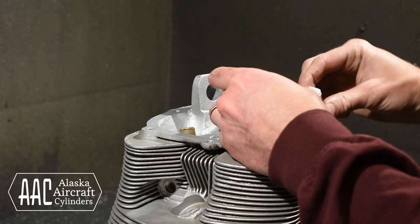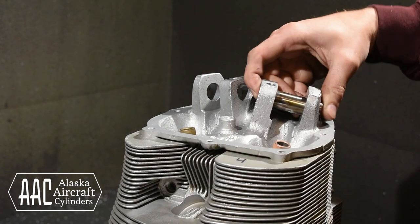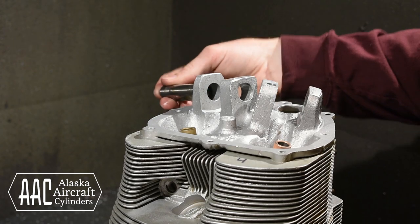The last thing we do is to make sure our rocker shaft fits in the bore and our rocker shaft bolt threads into the new threads.